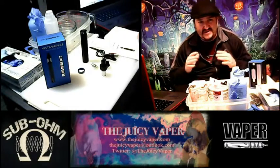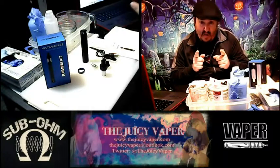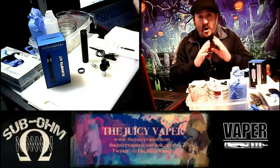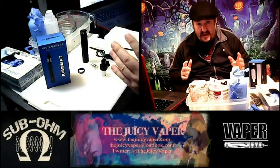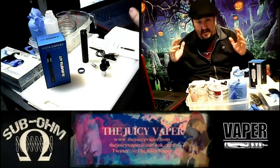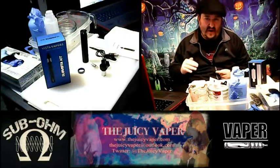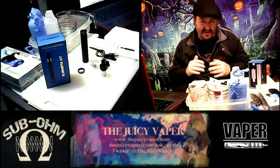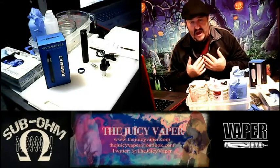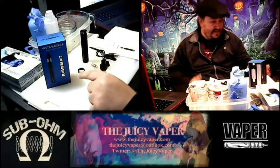Hey everybody, welcome back to the Juicy Vapor channel. I'm Chef Andy, your guy for DIY and a whole bunch more. Happy Halloween — All Hallows' Eve, Samhain, Día de los Muertos — and happy fall transition. When I was taking my youngest daughter out trick-or-treating last night, I was thinking to myself I would have really liked a treat, and sure enough my prayers were answered when I got this Sub Vista Kit in.